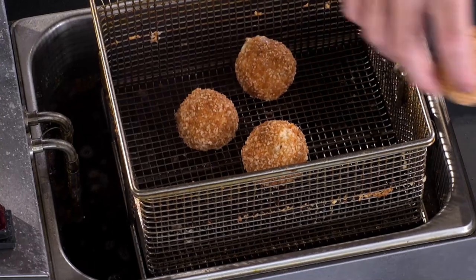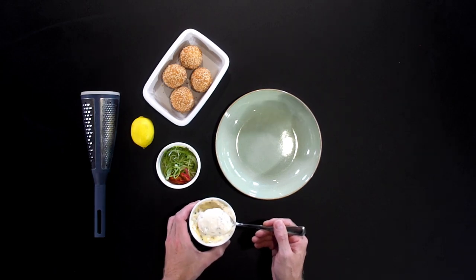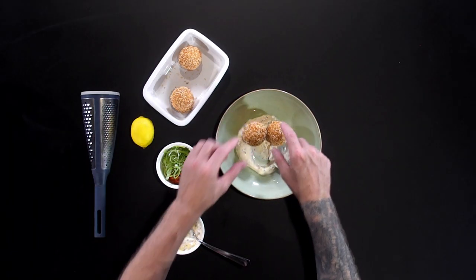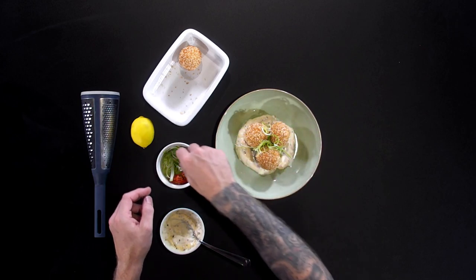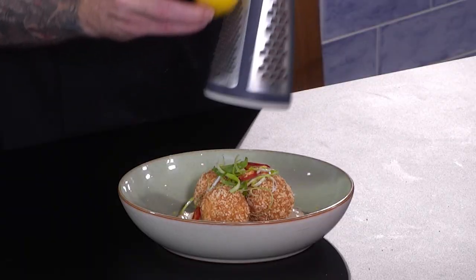I'm going to lift them up just into this bowl — let's get plating. A good healthy portion of our homemade mayonnaise, then three of these croquettes. A few spring onions, just let them fall wherever they like, and then just dot a few of these chilies. Here we have it — our spicy tuna and macaroni cheese croquettes. A little bit of preparation but really it's easy work. Try the recipe, enjoy, and tell us what you think.